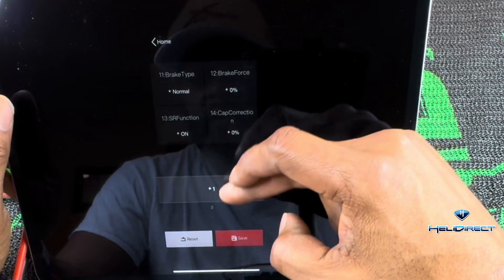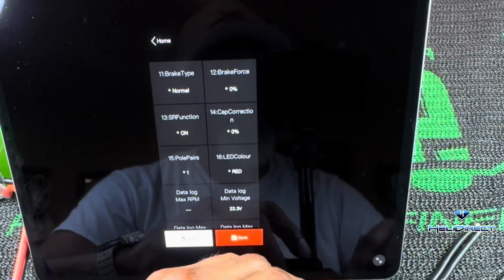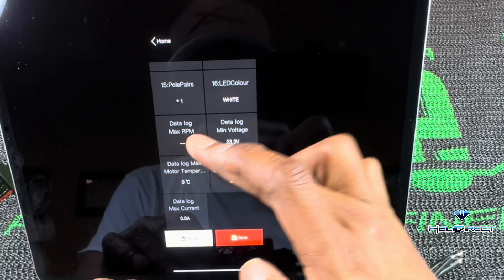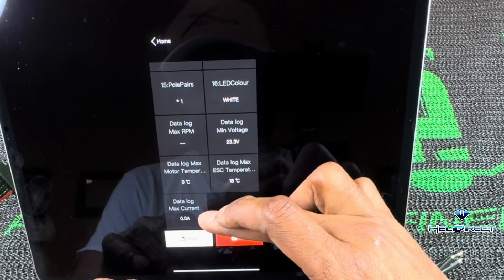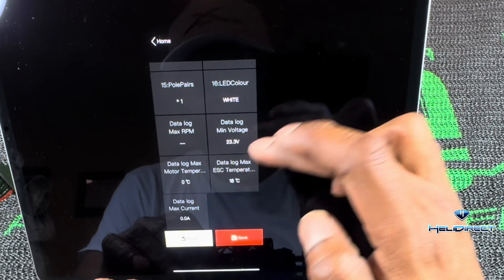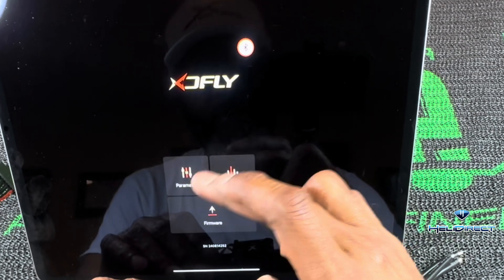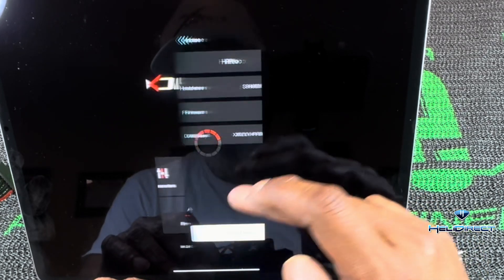You can set your pole pairs here for your motor. One cool feature: you get to change LED colors — red, yellow, orange, green, blue. The app also has a data log showing your max RPM, minimum voltage, max current, max motor temperature, and max ESC temperature — so you've got all of it in there.